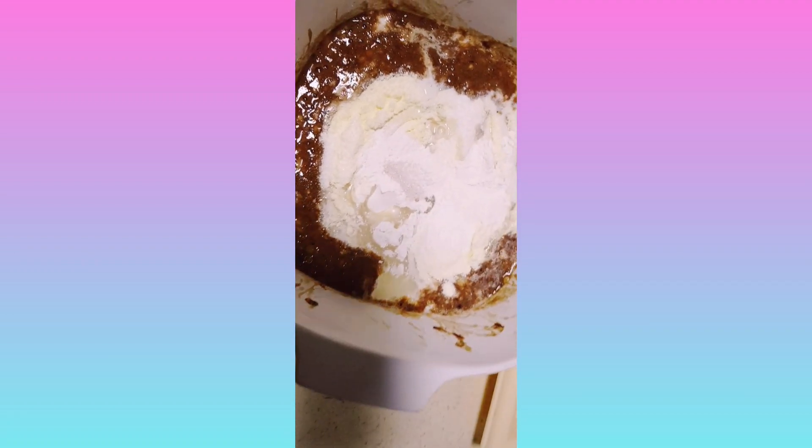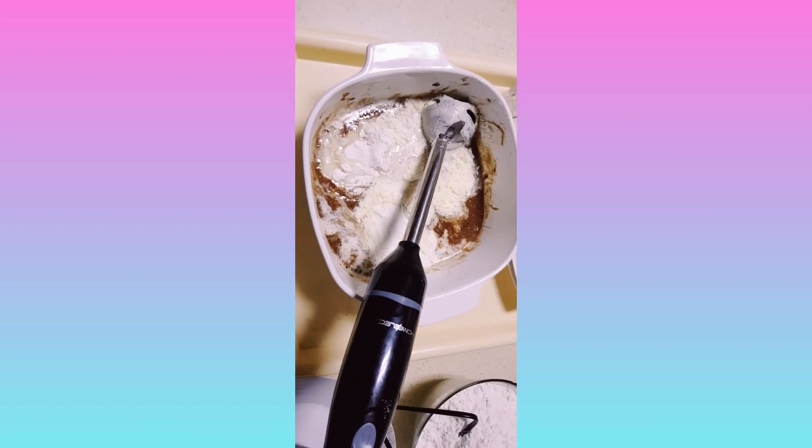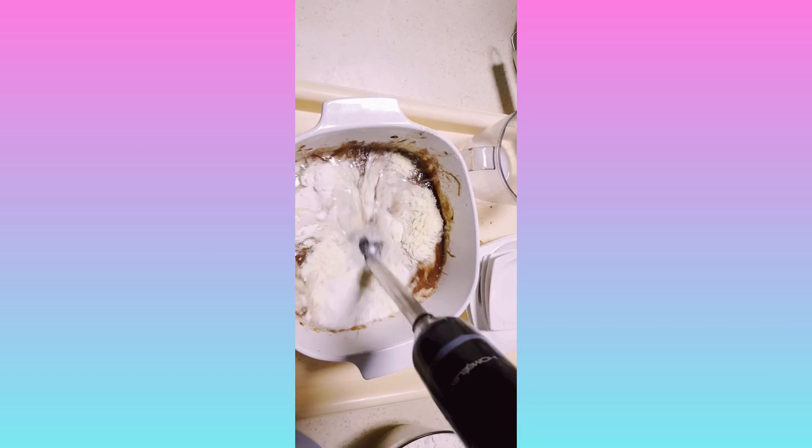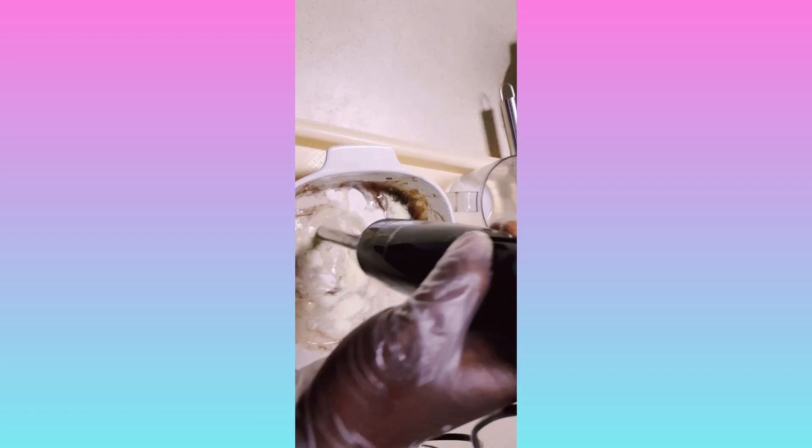Vanilla — as I said before, if you like vanilla, you can add it. I like vanilla because of the smell. If you don't like it, you don't need to add it. So I'm going to mix — I'm going to mix with my mixer.